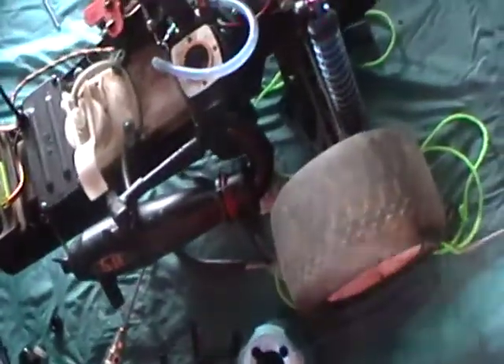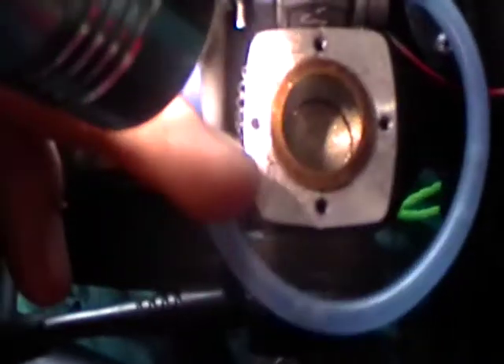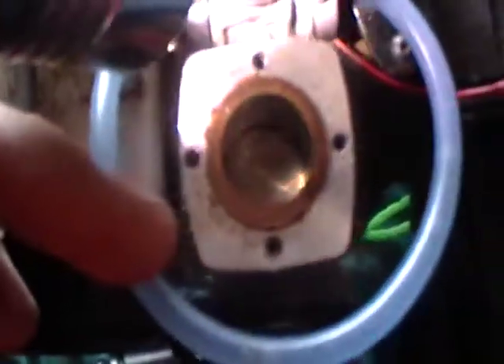Here is the 5-port SH engine. Here's the port placing. You can see that there are 5 ports: one in the back, two on the side, exhaust. Same for the other side — one in the back, two on the side.